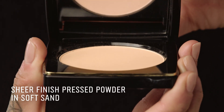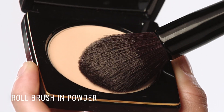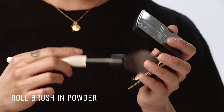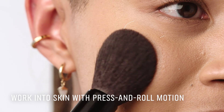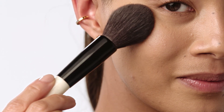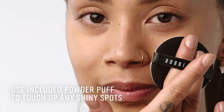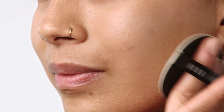Now set with Sheer Finish Press Powder to help prevent oil breakthrough throughout the day. My favorite pro tip is to press and roll the brush into the powder until you can see the product all over, and then press and roll onto the skin. This technique helps to create a natural finish while still absorbing shine. For touch-ups, gently press the powder puff on the T-zone or any shiny spots and build coverage when needed.